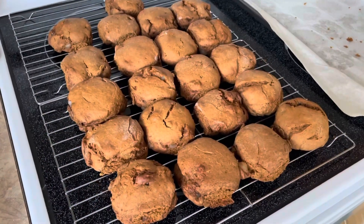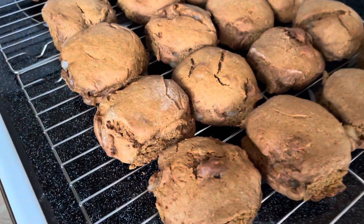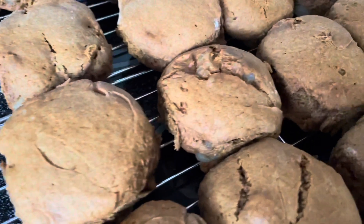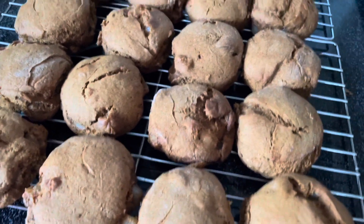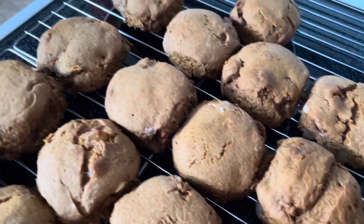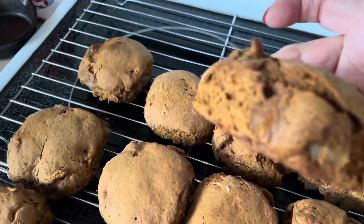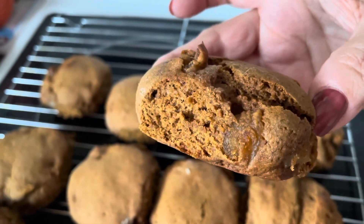Okay, so guys, here you have the finished product — molasses and salt pork buns. Just see the pieces of pork — yum yum yum. The way you traditionally serve these would be just to cut them and put some butter on them and have them with a cup of tea. I'll take this odd one — there you go, look at that, see that nice piece of pork.